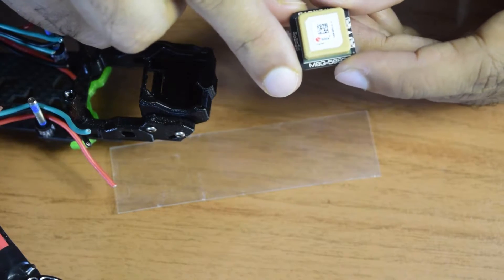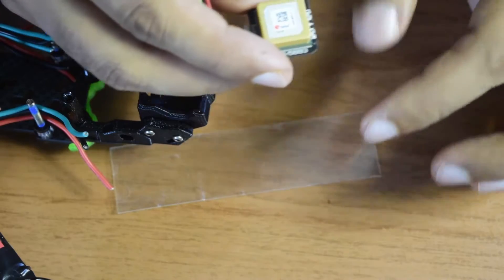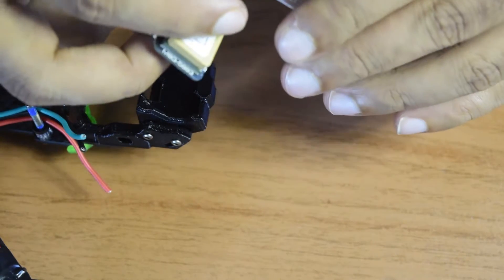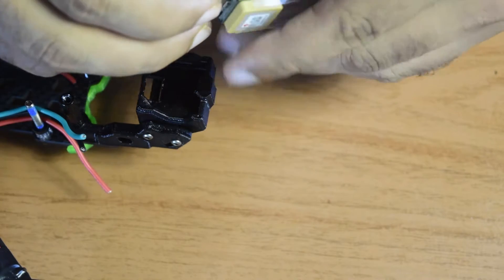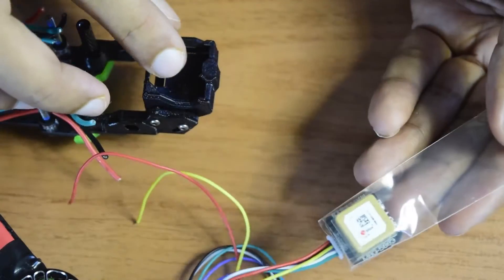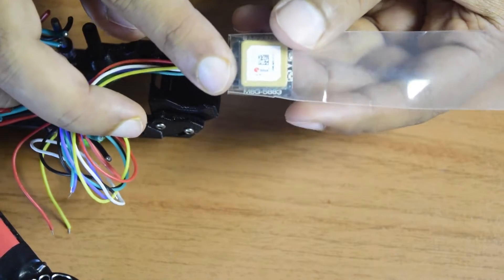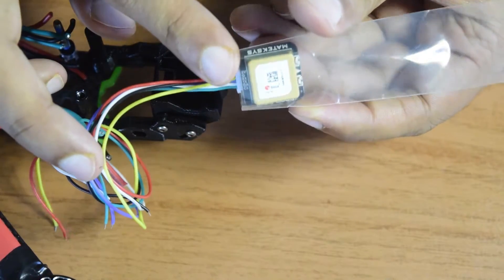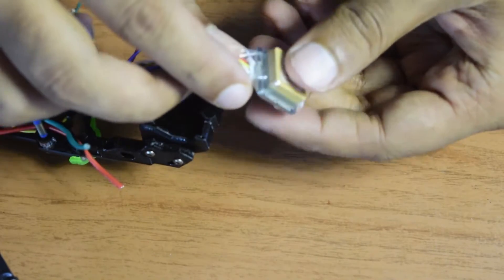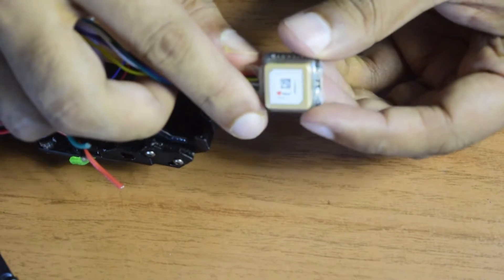Once the jumper connection is done, before mounting it on the drone frame, I'm going to install the shrinkable cover that came with this Mateksys GPS module, since it will be exposed outside the frame with no protection. I'll insert the GPS module inside the cover with the wires coming out, cut it to the right size so it fits the available space on the drone frame, then shrink it. The shrinkable cover is now properly installed and will protect the module from damage or weather during flight.